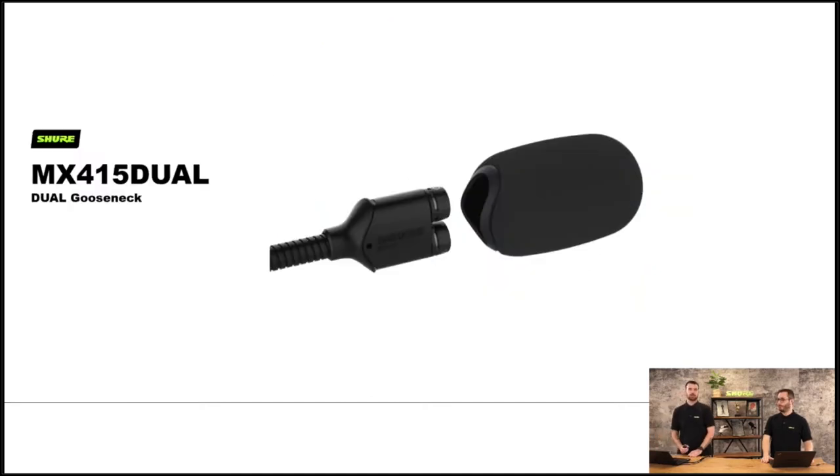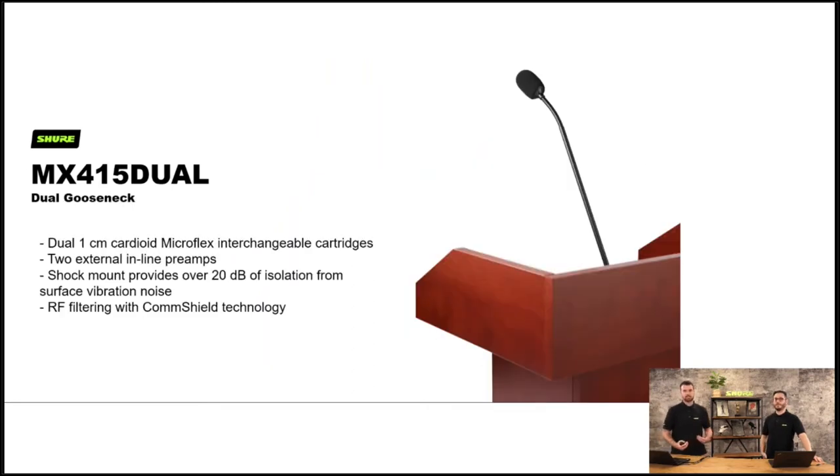A newer product is the MX415 dual gooseneck. This allows for redundancy for higher profile or presidential-style speeches. If you want to broadcast and need a gooseneck microphone but don't want two separate mics, you can use this — it's got one mechanical housing but two microphone components running discrete cables down to two discrete preamps. So it's essentially two mics built into one, either for redundancy or two different splits.